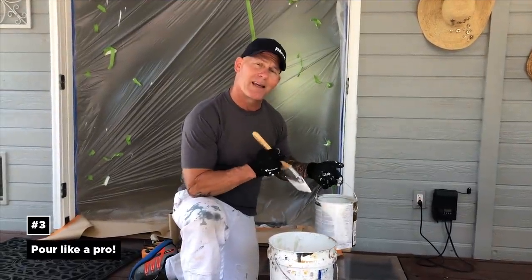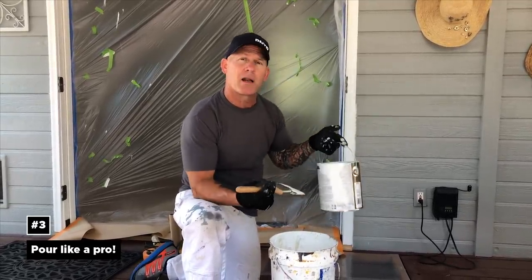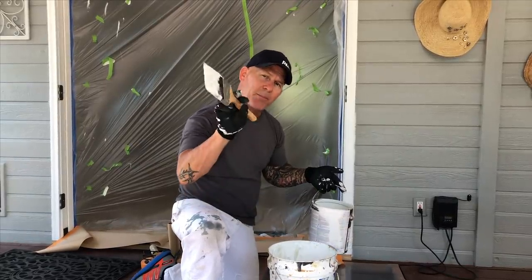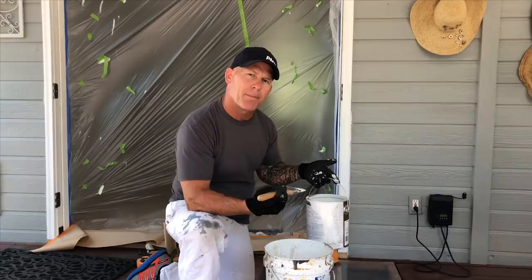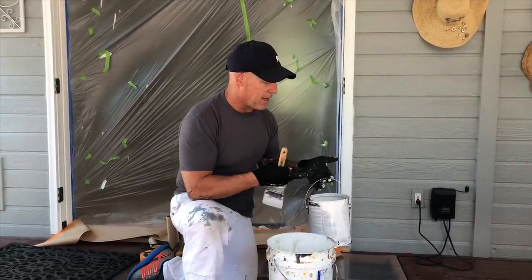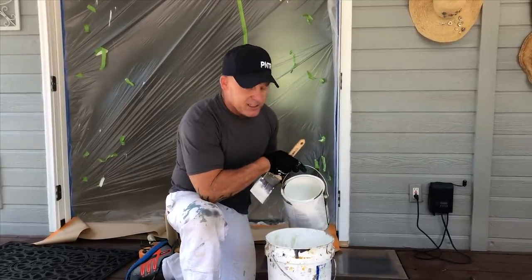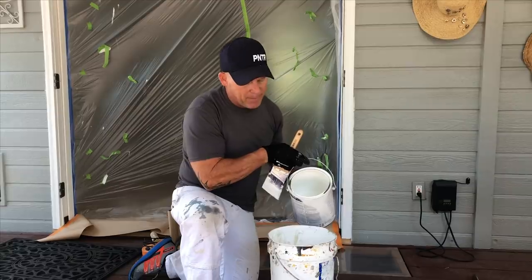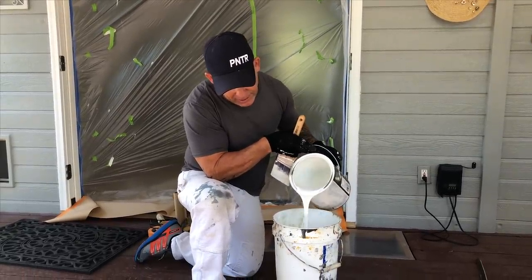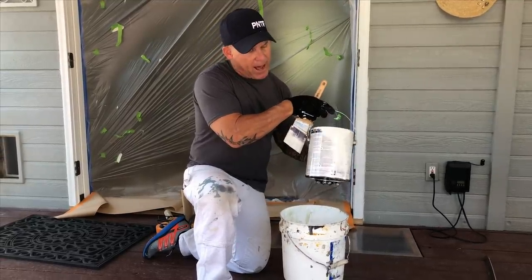Here's a simple little hack for how to pour paint out of a gallon or five-gallon bucket without making a big mess or getting paint all on the bottom of the bucket or your tin. You always want to have a brush with you, because that's what you'll use to wipe up any paint that gets on the side. Part of it is just pouring quickly and snapping it back quickly — pour it in, let it run out until it stops dripping, then snap it back.